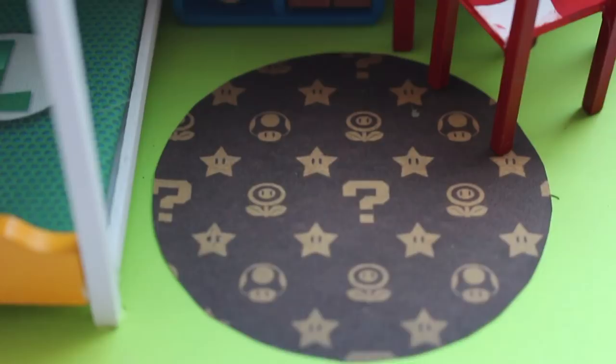Hey guys, it's Holly and today we're making a Mario themed dollhouse. If you haven't seen my other dollhouse videos, I will link them up in the corner — make sure to check those out.